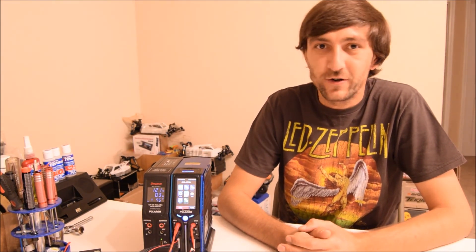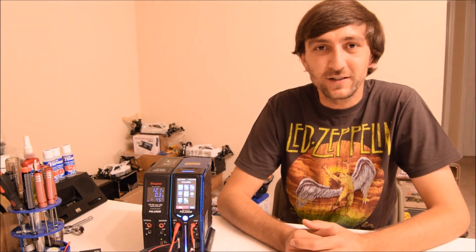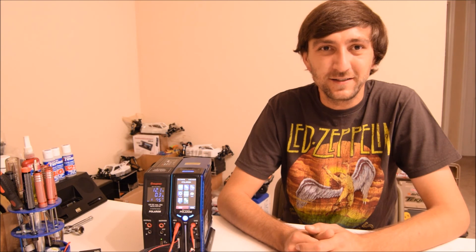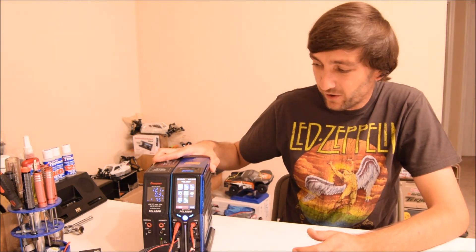Would I recommend spending $400 on this charger for an average RC enthusiast? I would — if it came with a 24 volt power supply. But since it ships with the 12 volt, I can't fully recommend it at that price. That's a big difference in power for that amount of money; you should be able to use the full 400 watts. It still charges a 4S battery at about 9.2 amps, which means my 6500mAh packs finish in about 45 minutes — that's fast. But for the price, they should have included the 24 volt supply. I love the all-in-one look and it's easier to carry.